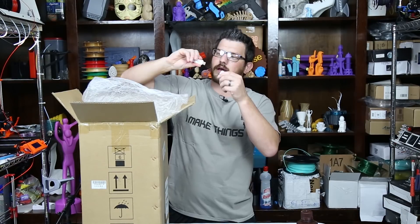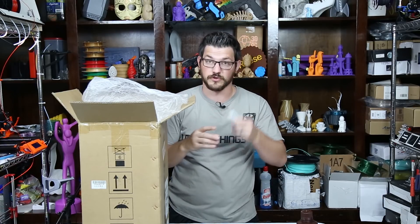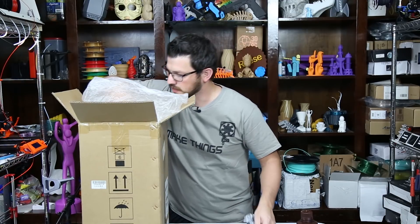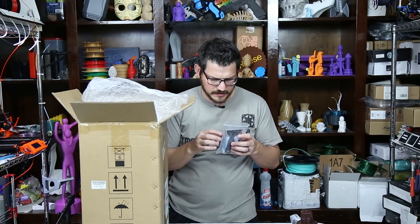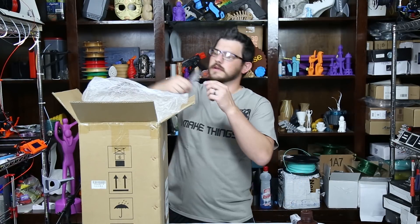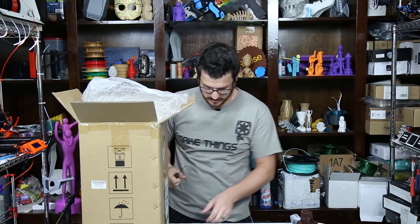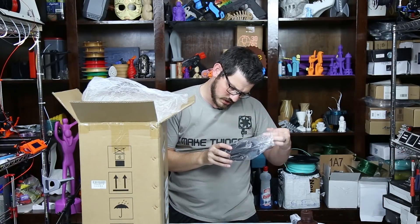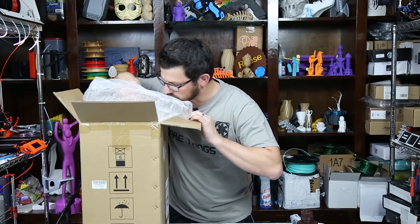There's a USB drive — interestingly, this thing uses USB, not micro or regular SD card. We have a USB power plug, some accessories: a screwdriver, some gloves, a mask, screws, a plastic scraper, and a nice little allen wrench with a handle. We also have the external power supply which is 6 amps, so not a whole lot of power being used by this printer.